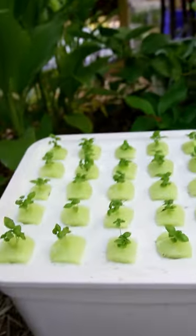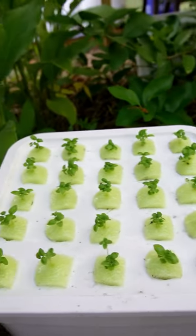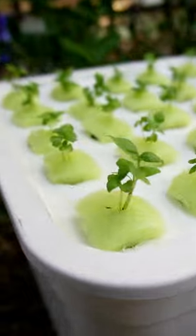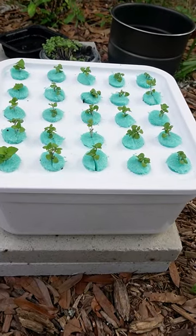I get this container that I found at Target. It holds four gallons and I cut 25 holes in the top. Each spot holds two to three plants, so this little container has 50 to 75 plants in it. And the container that grew all this was only two gallons.